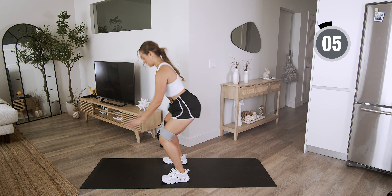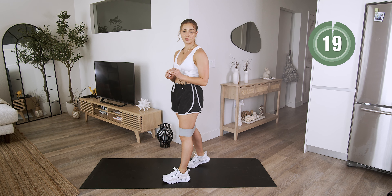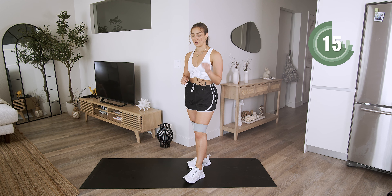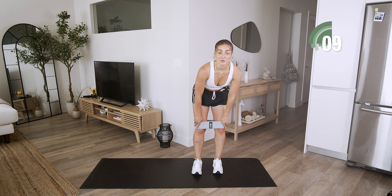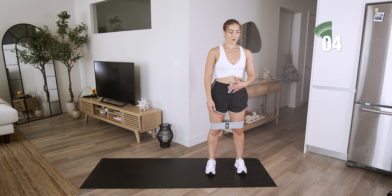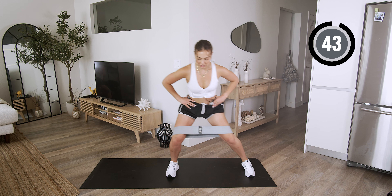Breathe. Take that 20-second rest and we're going to repeat everything back at the top once more, and you guys are done. You got it. Push through — I am sweating and out of breath. You got it.